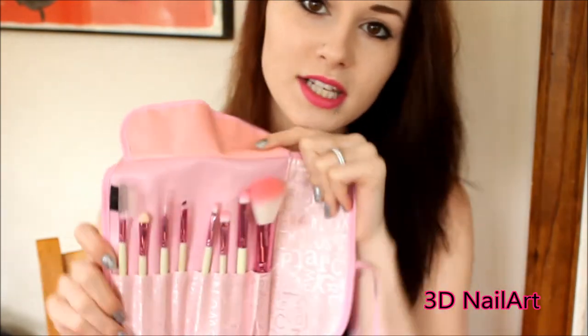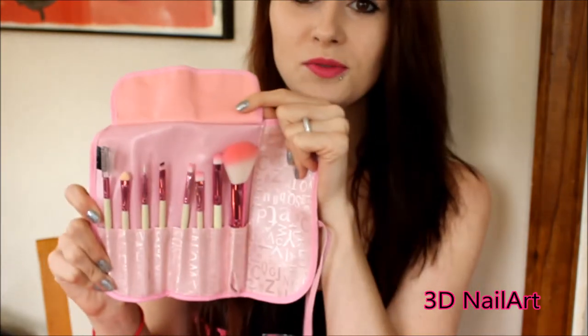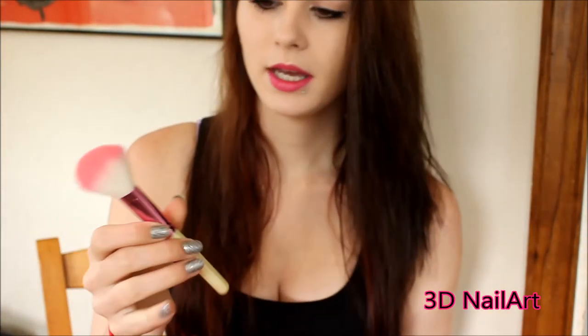So we're just going to go ahead and check out the brushes inside. This is what the brushes look like. I think they're super, super cute. I really like them. They're pink and white.